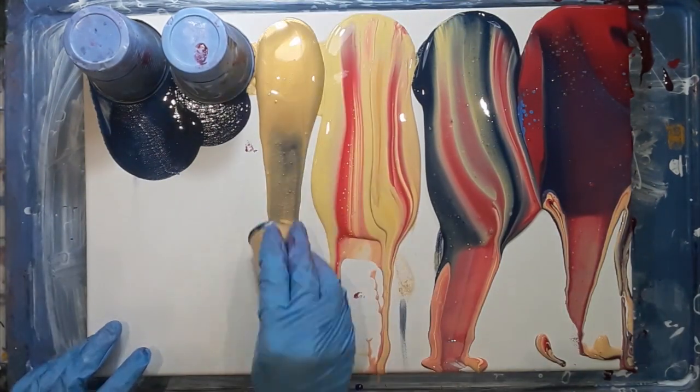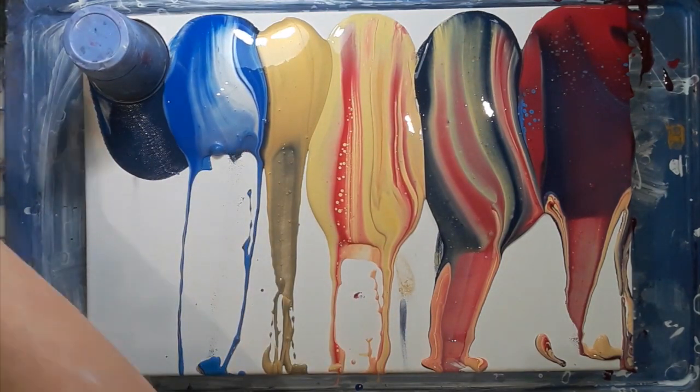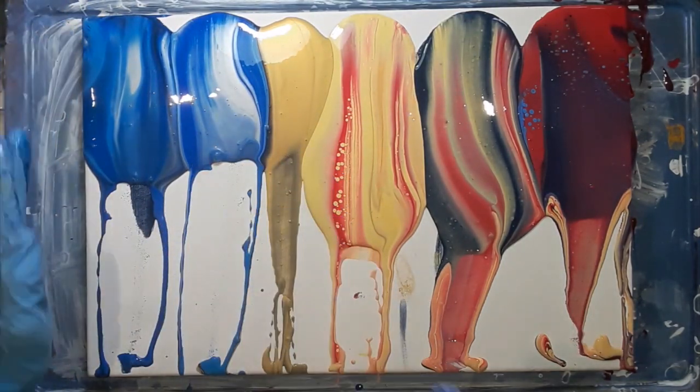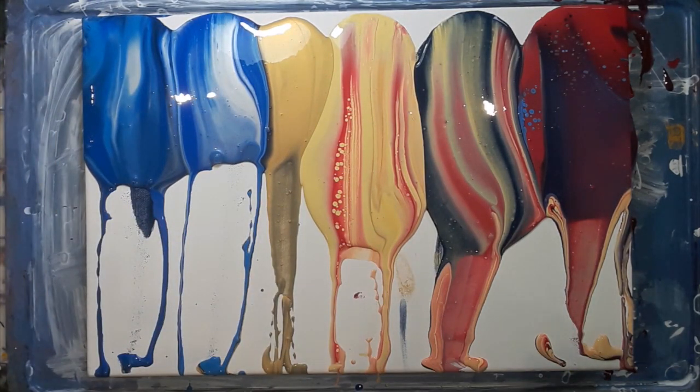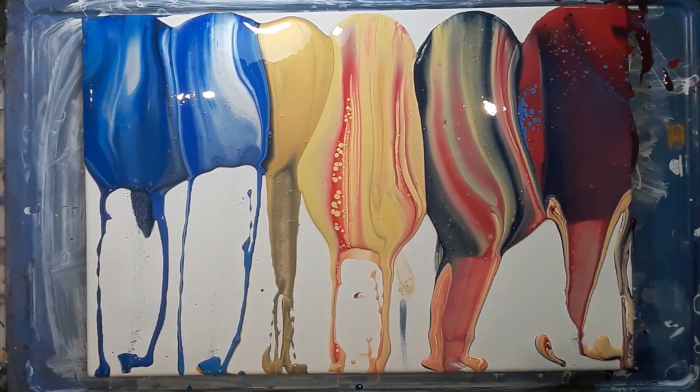The sea cups didn't have the same amount of paint in them and they were slightly too thick. You can see that the runs aren't going as far as the other colours and this is going to be a problem when tilting. I didn't want to use my torch at this stage so I just used a toothpick to get rid of the air bubbles.